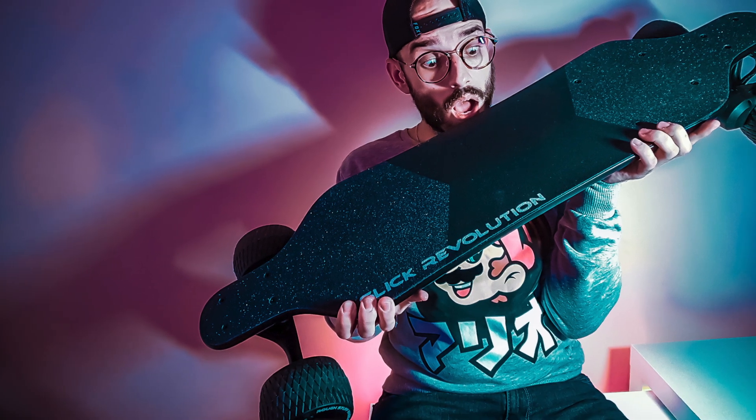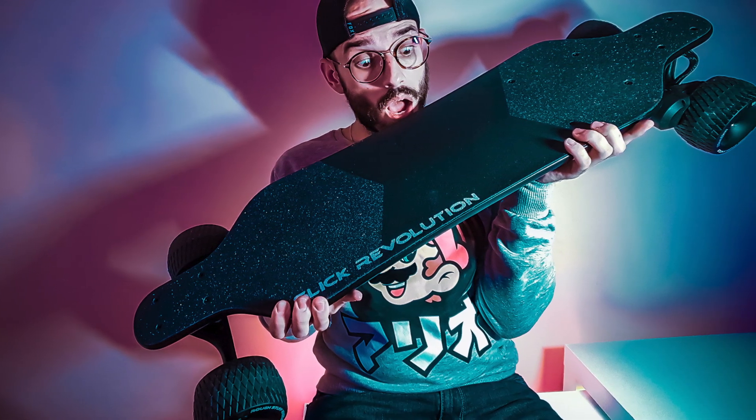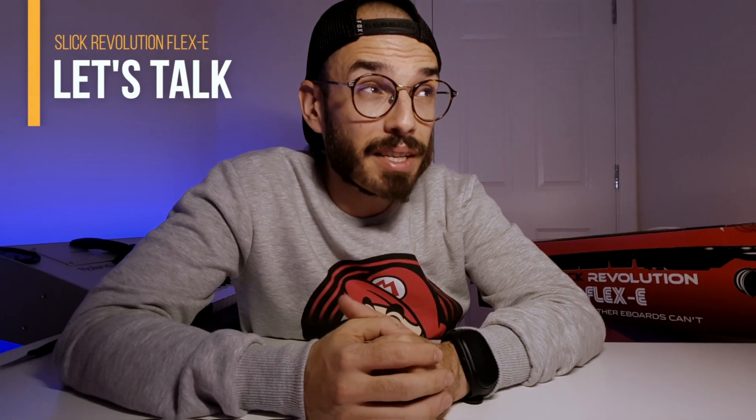Hi everyone, welcome to MedPack where we unpack your next product. First of all, I'd like to thank Sleek Revolution for sending me this electric skateboard to review on this channel. I've wanted to bring an electric skateboard to this channel for a long time, and I hope to do many more reviews about this type of vehicle.